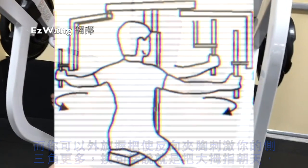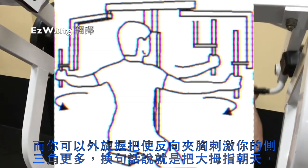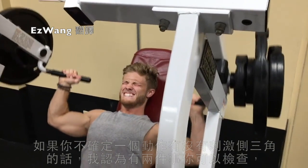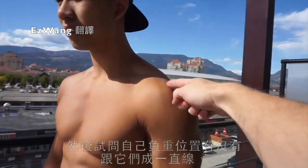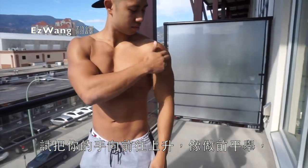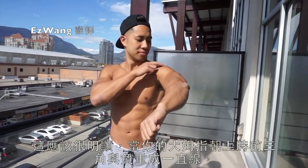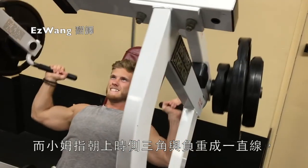Based on this, one quick tip to get more side delt involvement out of your front raises is to simply internally rotate — in other words, point your pinkies up. The third function of the side delts is transverse abduction with external rotation, which is the type of movement you perform on a reverse pec deck. You can turn a reverse pec deck into a more side-delt focused exercise simply by externally rotating, pointing your thumbs up. If you're unsure whether you're targeting the side delt, do a biomechanics check: think about the direction the side delt fibers run and ask if they're more or less in line with the load. With your thumb up, the front delt is more in line; with your pinky up, the side delt is put more in line with the application of the load.